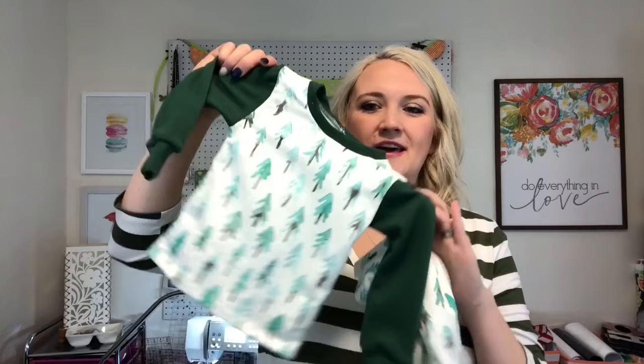I'm giving mine to my boys for Christmas so that they can wear them Christmas Eve. I'm super excited about them because they can wear them all winter long, and they're just going to be super cute and comfortable, and they just love these kind of jammies. So the supplies that you're going to need are first your fabric, and I used this tree fabric that I just love.